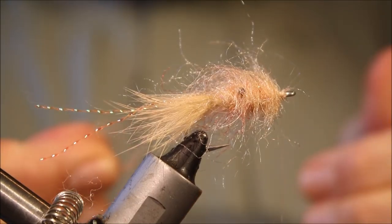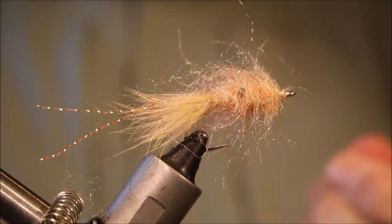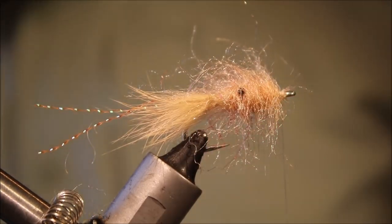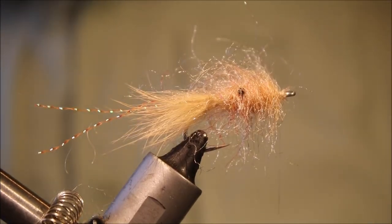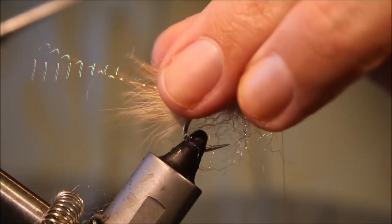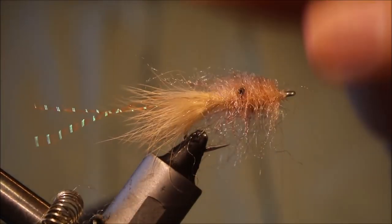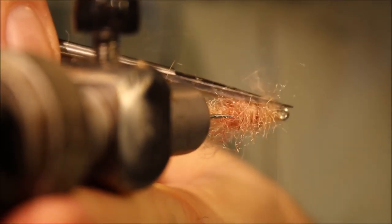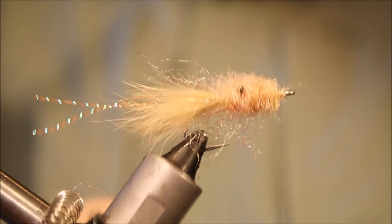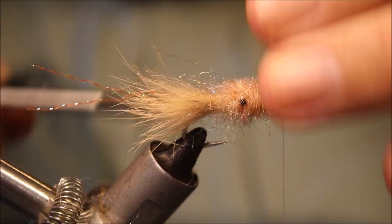The beauty of using this clear nylon thread is you can actually pull that dubbing back out for your next dubbing loop — it doesn't work so well if you're using a flat thread. I'm just going to give this a wee trim to get the basic shape that I want. This is quite a long-fibre dubbing.